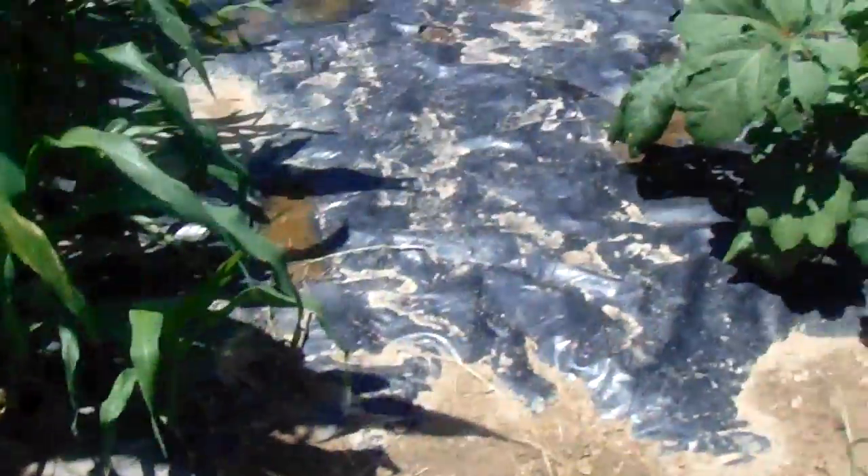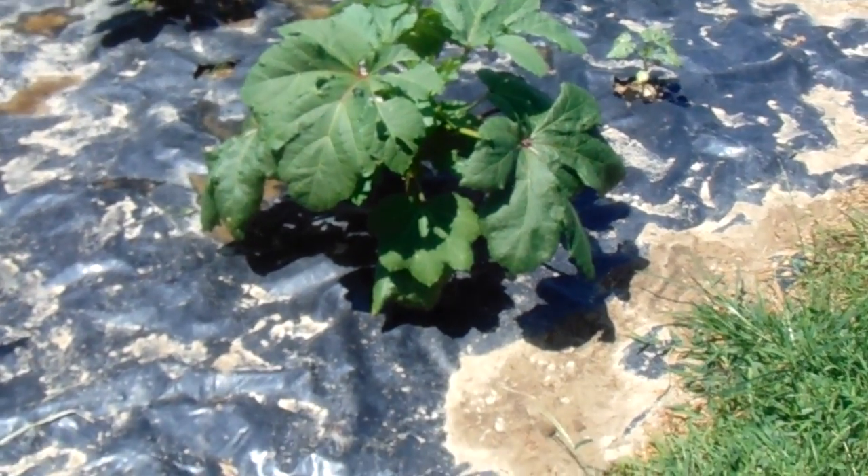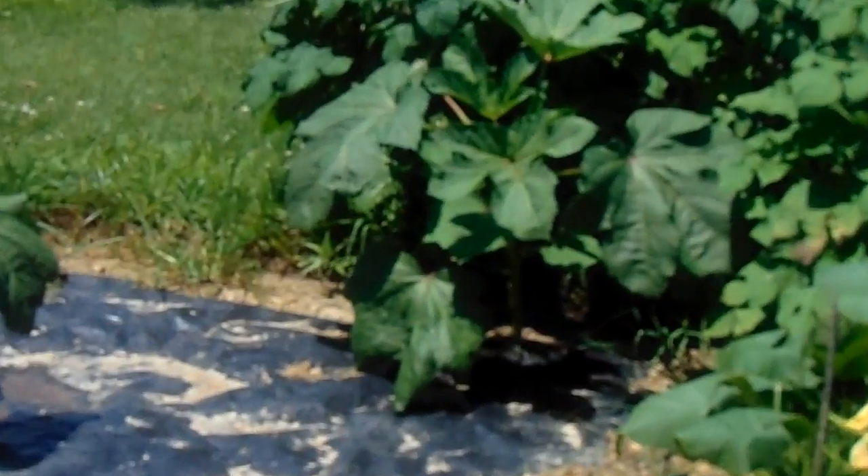That's the okra. This is the kind of weather okra loves too — after giving that big heavy rain yesterday. You see that one right in the corner? That's an okra plant right there in the middle.